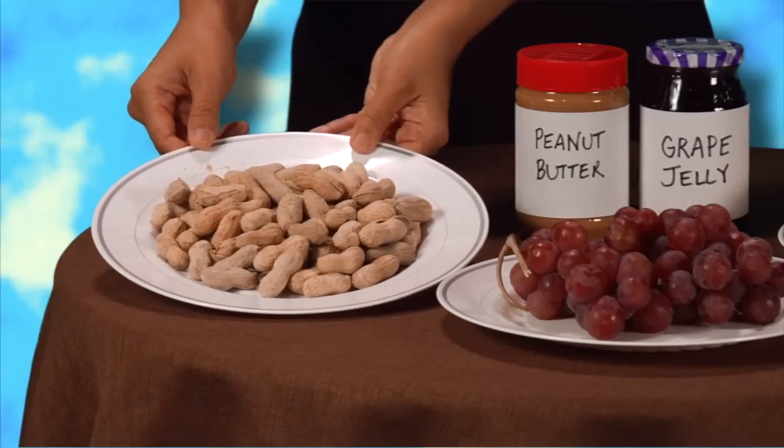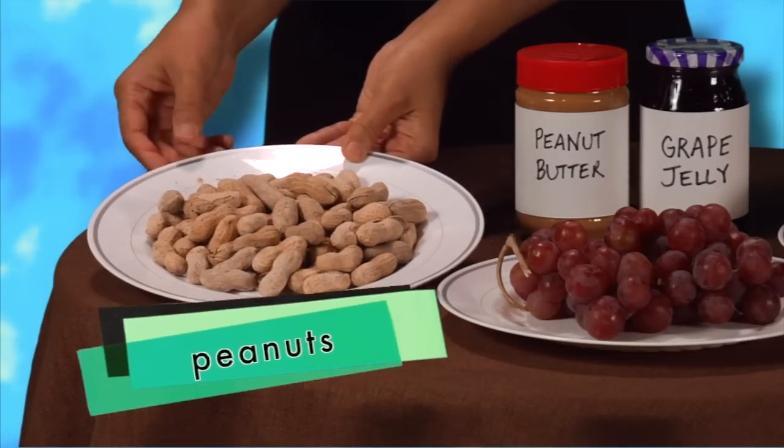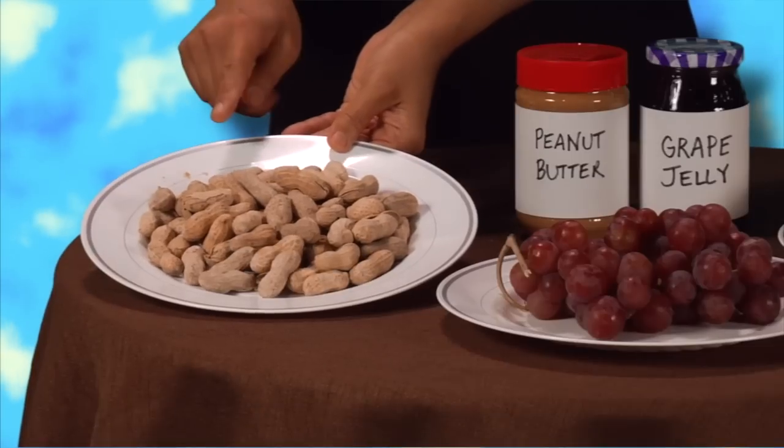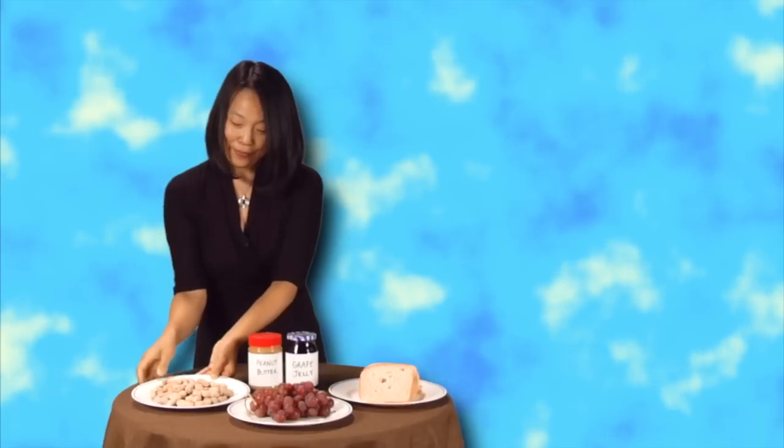Now I'm going to teach you how to make a Peanut Butter and Jelly Sandwich. First, you take the — do you know what these are? Right. These are peanuts. So, first you take the peanuts and you crunch them. You crunch them. And that's how you make peanut butter.